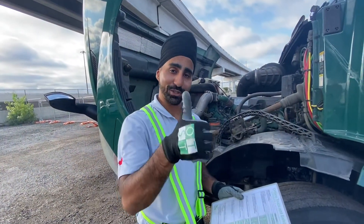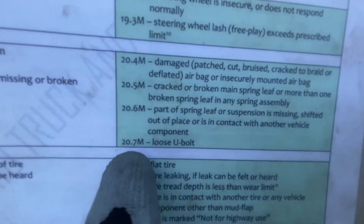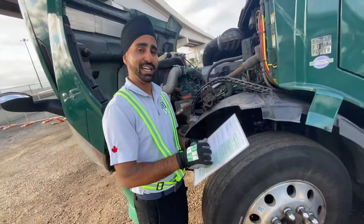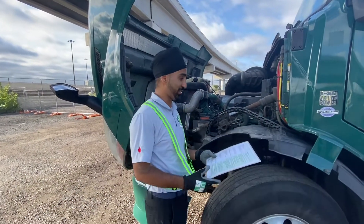After that, we're checking 20.7: loose U-bolt. It is a major defect. I would write it in my logbook, I would call my operator, and this time the vehicle is unsafe to drive — you must lock up the vehicle.